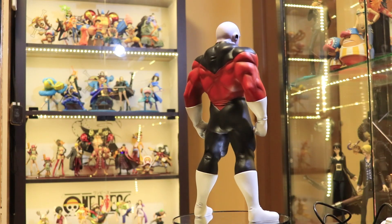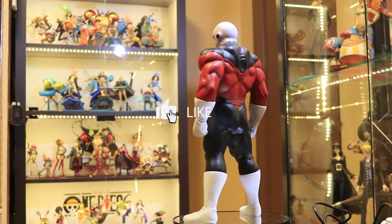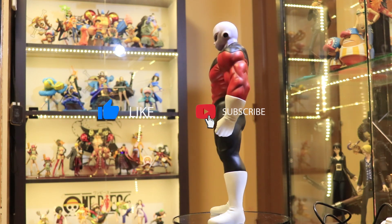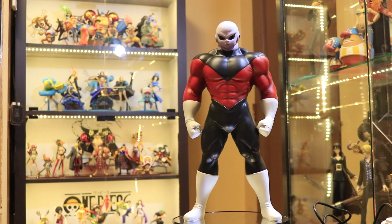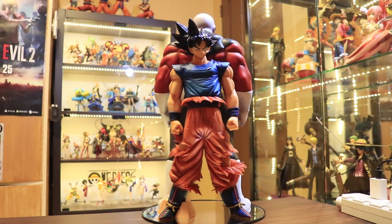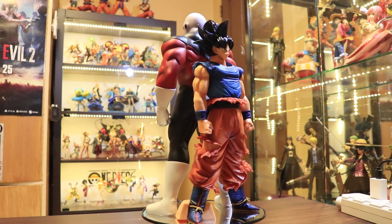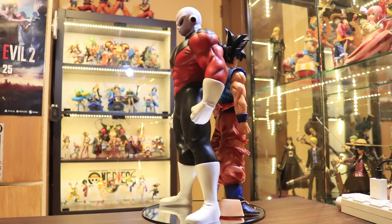And there you have it — that is my review for this Jiren figure. I hope you continue supporting our channel by subscribing, and don't forget to hit that notification bell icon. If you wanted to know more details about the sculptor, I have included that information in the description below. Don't forget to comment what you think about this figure. This is all for now — I'll see you again in our next video.